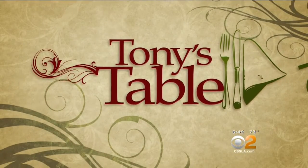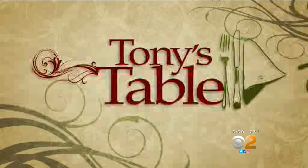It's time now for Tony's Table with Fresh Grocer Tony Tantillo, and tonight he's in the kitchen at La Cava in Sherman Oaks. Chef Florencio Perez is showing us his popular seafood spaghetti.